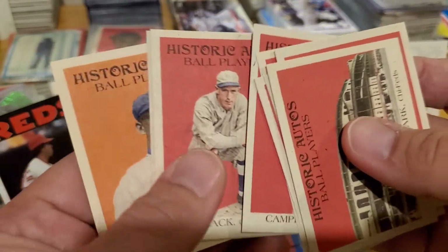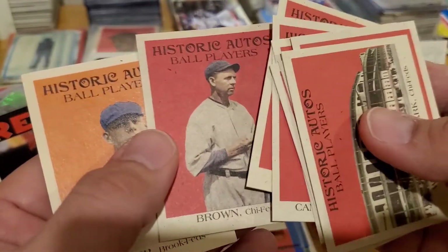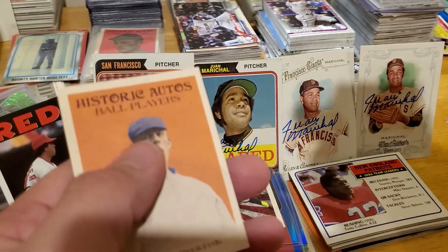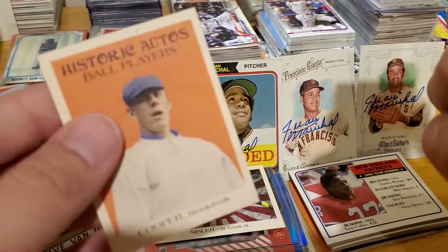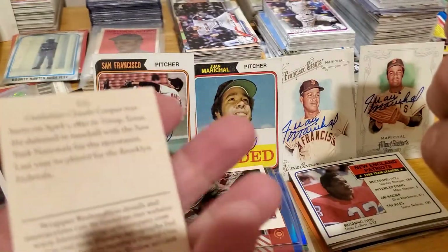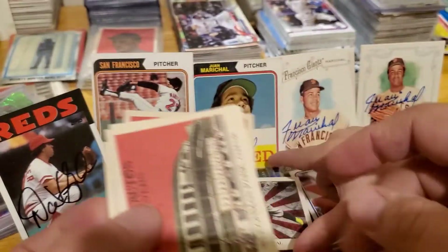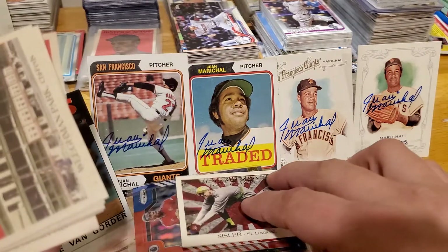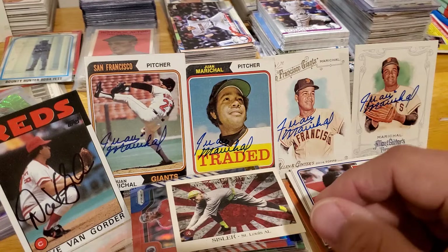There's some color! I am having fun with these historic autos. That's Mordecai Brown, isn't it? Oh it's an orange one — not a one-of-one but this is out of 299. That's pretty cool. Hey, don't touch the one-of-one, just let it sit right there. We gotta sleeve that one up.